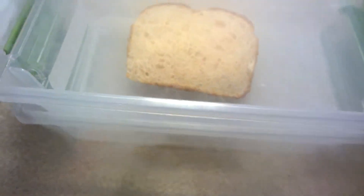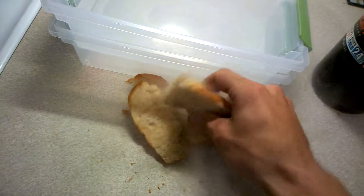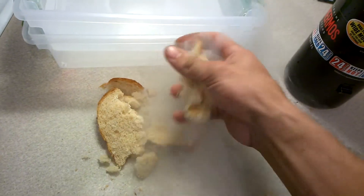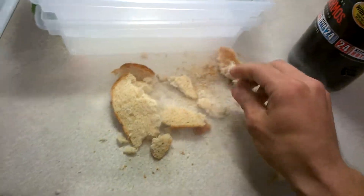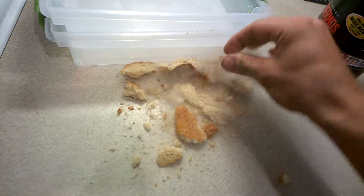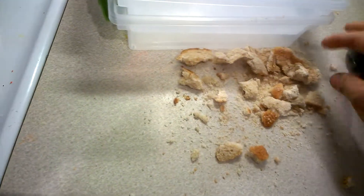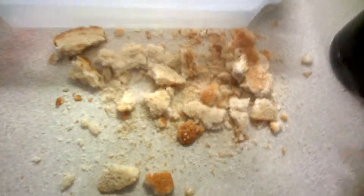Let's go until that freezes up a little more. Alright, we'll go ahead and pull it out. It's hard as a rock. It's like practically just dried out bread, but it's like toast — very powdery. So that's pretty much bread.